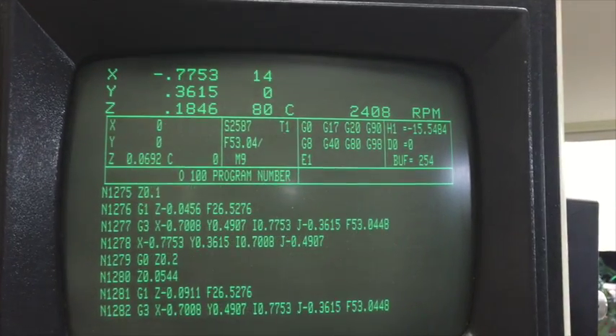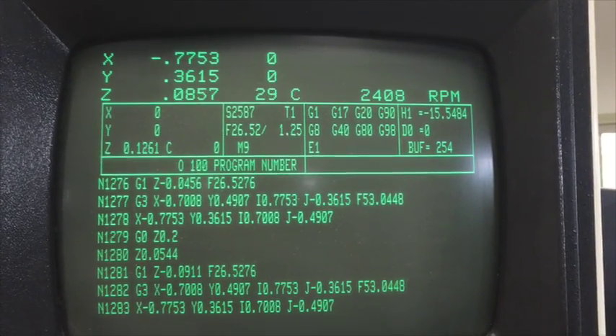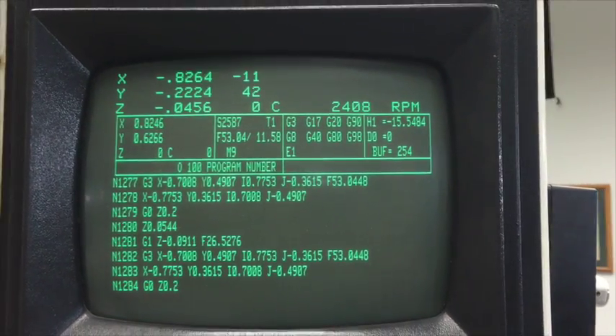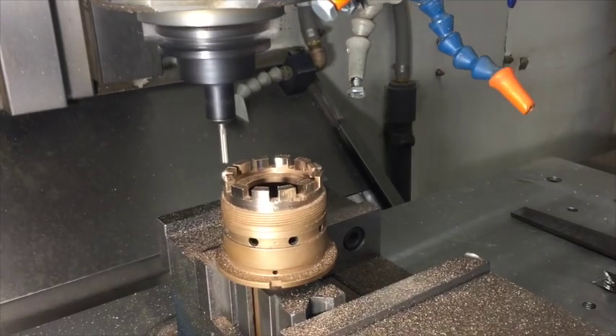Here's all of the G-codes and the N-number lines. I think there's about 2,800 N-lines in this and all the G-codes. Can you imagine having to type that in by hand? What a nightmare. Thank God for CAD-CAM programs.